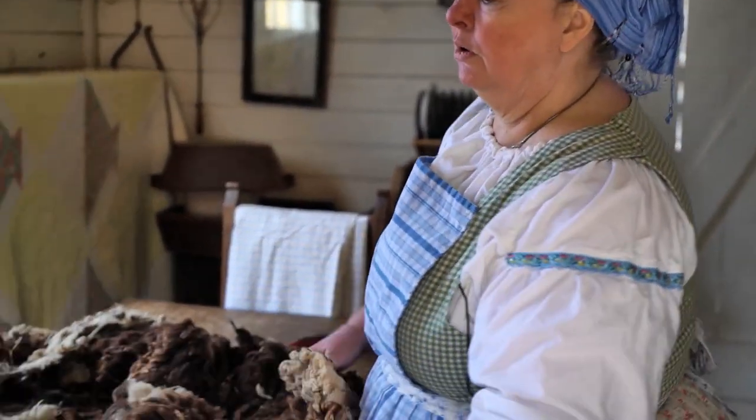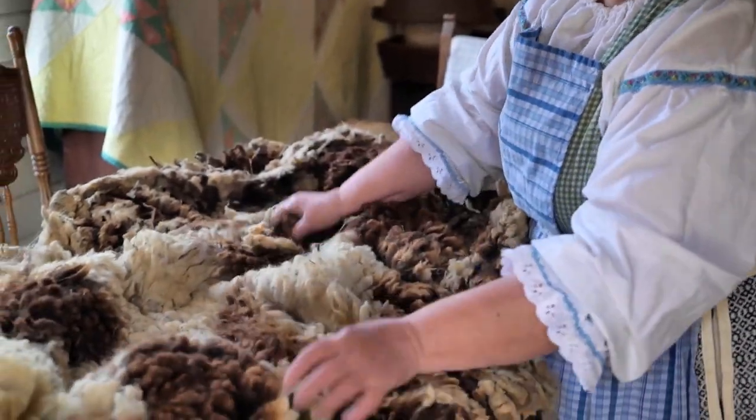To be able to do your weaving and spinning, you have to start with collecting your fibers. The fibers we're going to be talking about today are wool, and this is a fleece from a sheep.